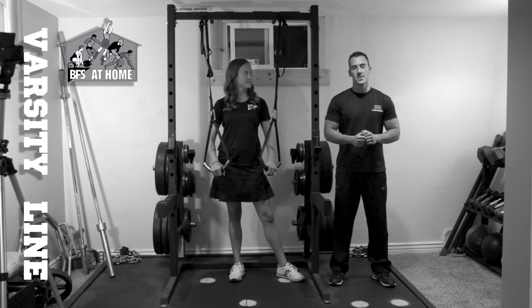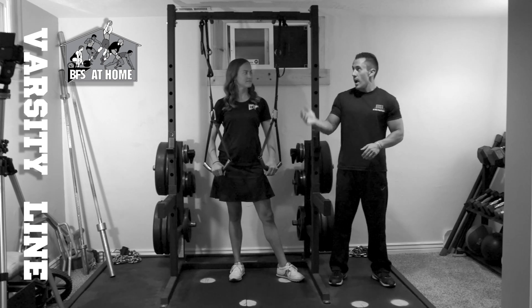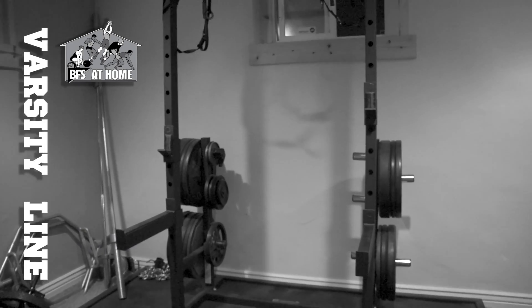We just finished up with our single leg squat movement for auxiliary exercise for the Bigger Faster Stronger program today. As you can see with the Varsity Half Rack, it accommodates all of our core lifts from bench, squat, with our power clean and deadlift.